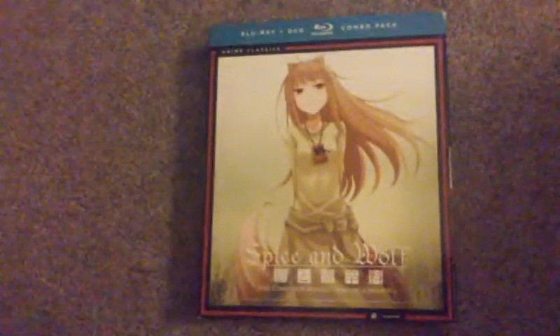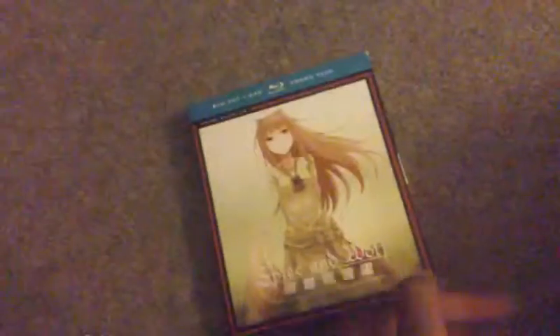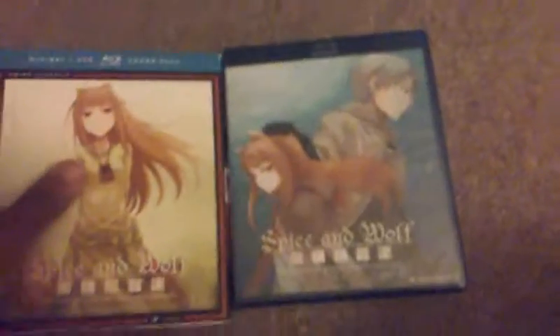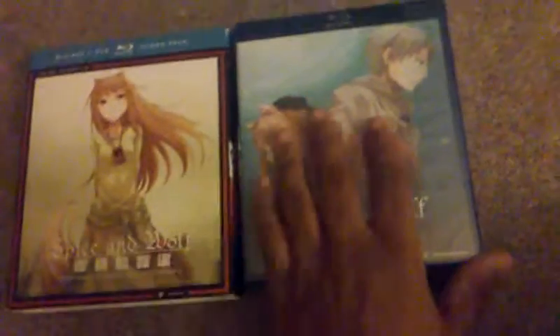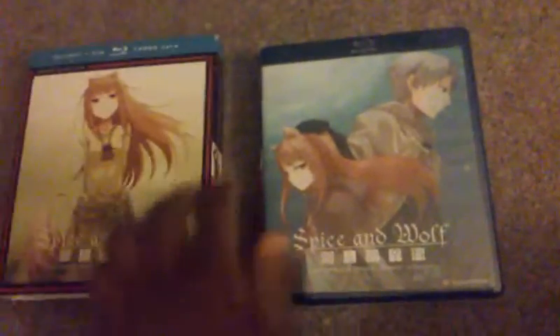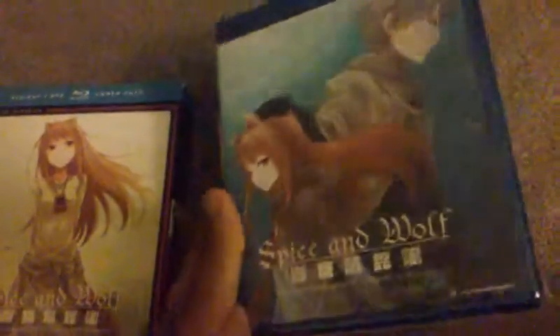Okay, this is an unboxing of Spice and Wolf, which I've had for like a year now. I saw the first four episodes two years ago, and I was actually surprised by the different cover. I really just looked at this — not the cardboard thing — for the first time, like a second before I started filming, and I was like, wow, this is actually a nice cover.